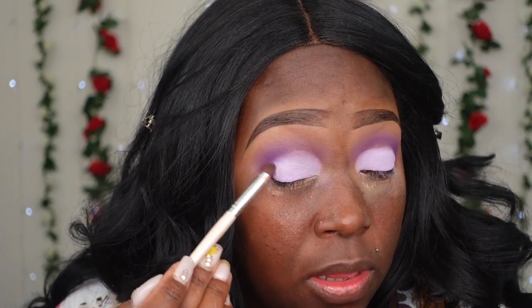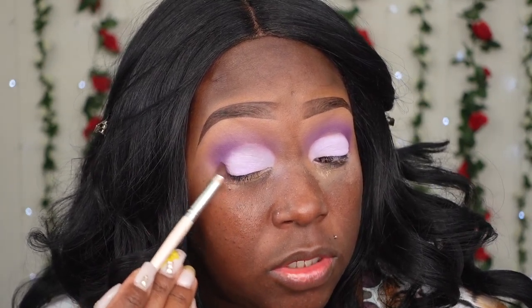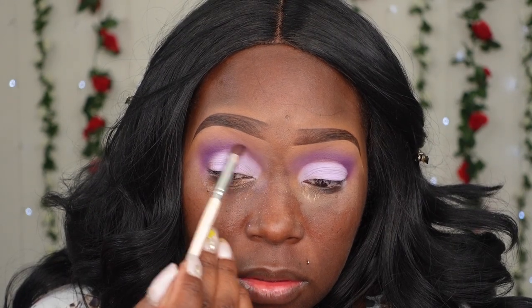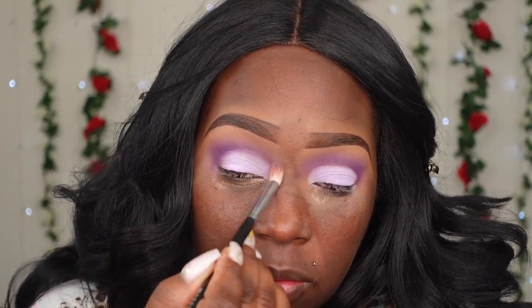Going back in with that deep purple to make sure the two purples are pretty much blended together. I'm just using back and forth motions towards the outer area, and I'm going to do the same thing in the inner part. Then I'm going to switch it up and use a blending brush.